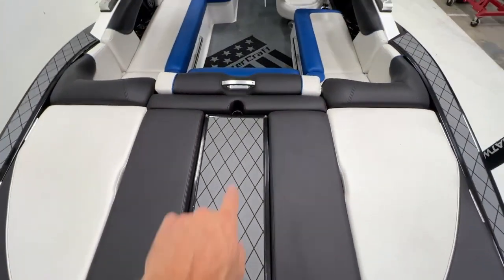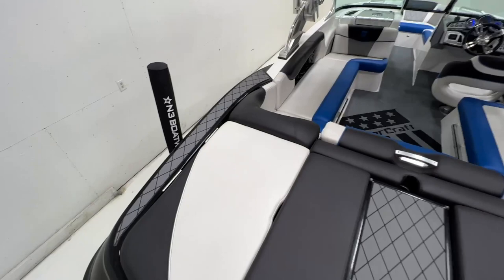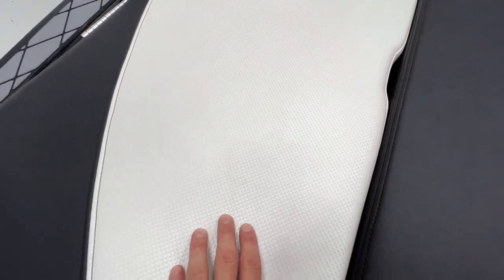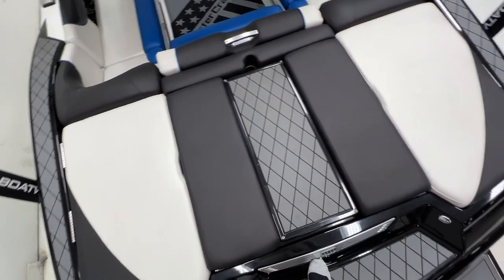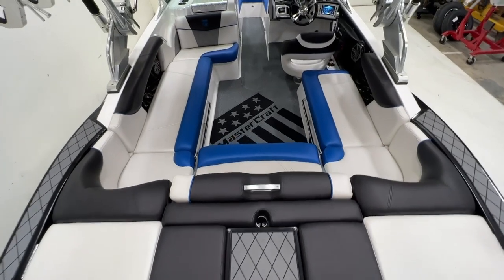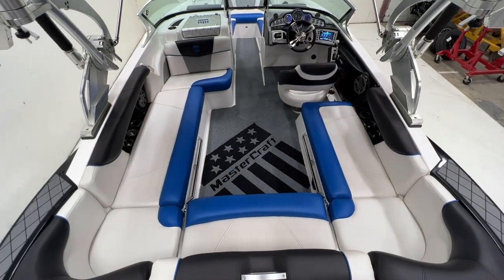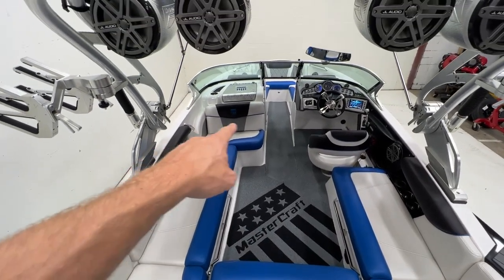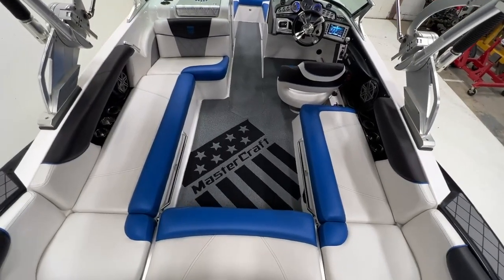Nice walk-through into the interior. Our main vinyl is an off-white textured vinyl. The back sun pad has black cool-touch material, which has a different texture to it. There's a little scuff on the sun pad, but overall the interior in this thing looks amazing. As we walk into the main seating area, it pulls in the blue on the seat boxing. It does have blue piping on these seats. Just a nice, clean interior with decadence flooring featuring the MasterCraft logos.